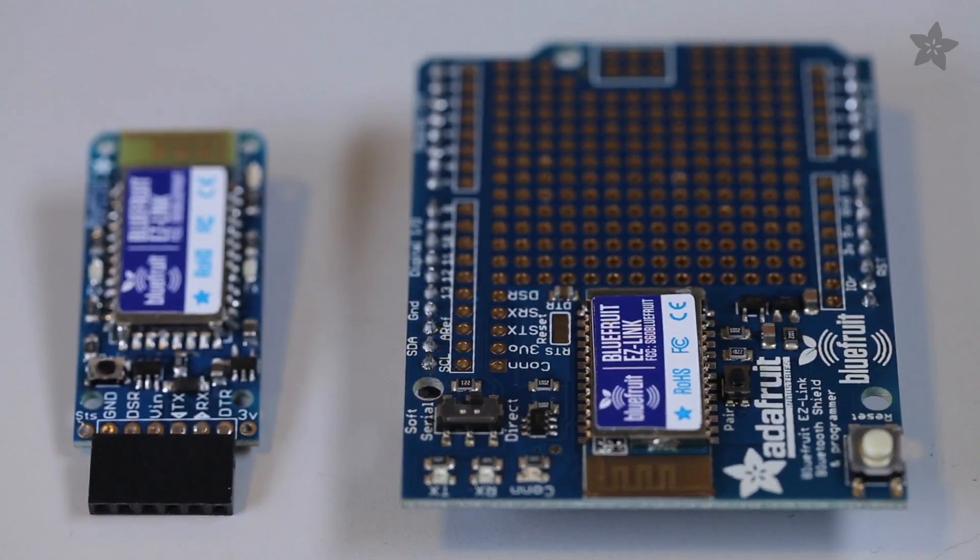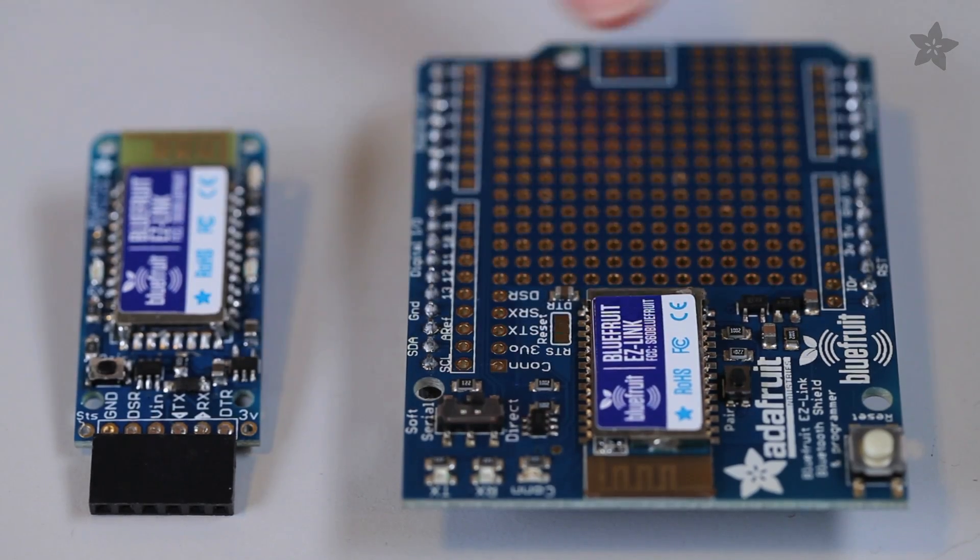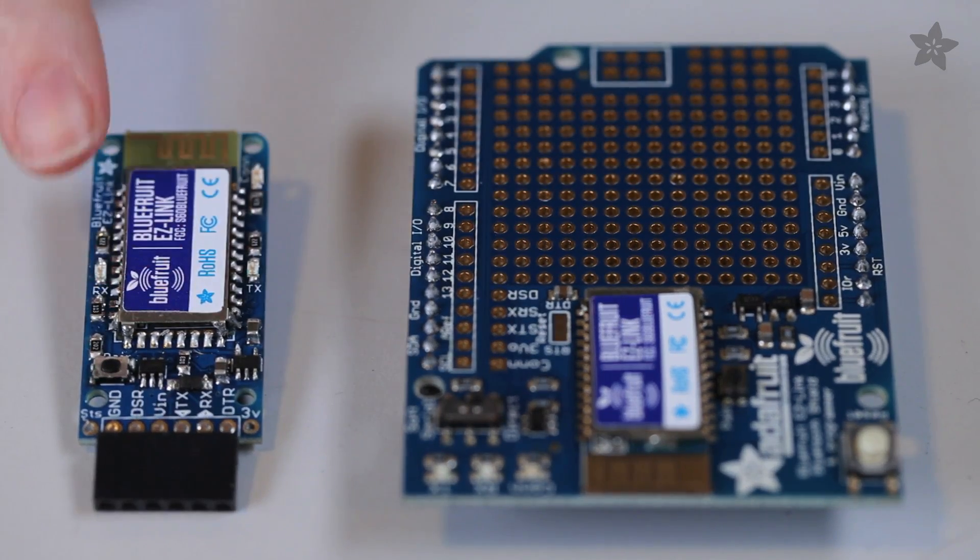The Bluefruit EasyLink comes in two flavors. We've got a larger Arduino shield form factor, as well as a small general purpose breakout.